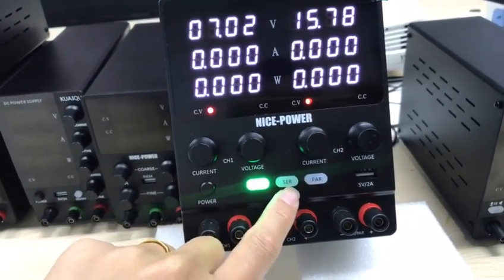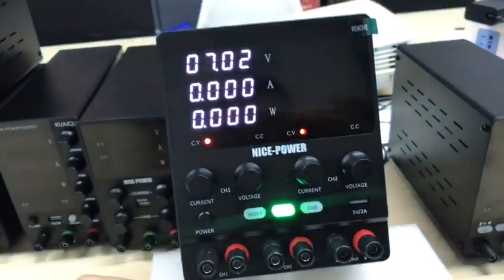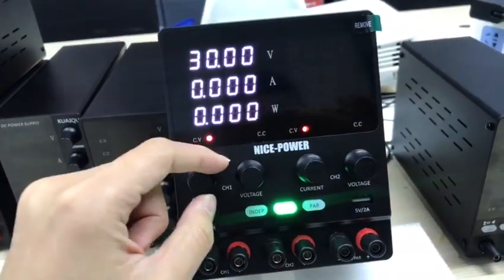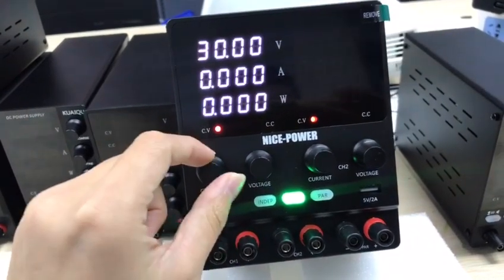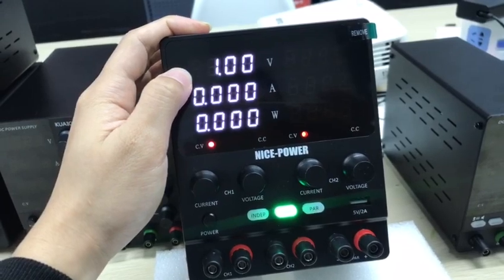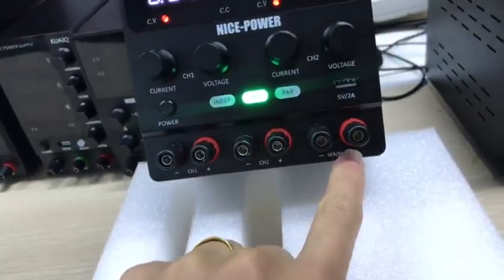When you use series output or parallel output, you can switch it, and now it's in series mode. You can control by channel 1 — voltage and current — to control both channels. Now you can see 60 volts and 10 amps, which you can control.